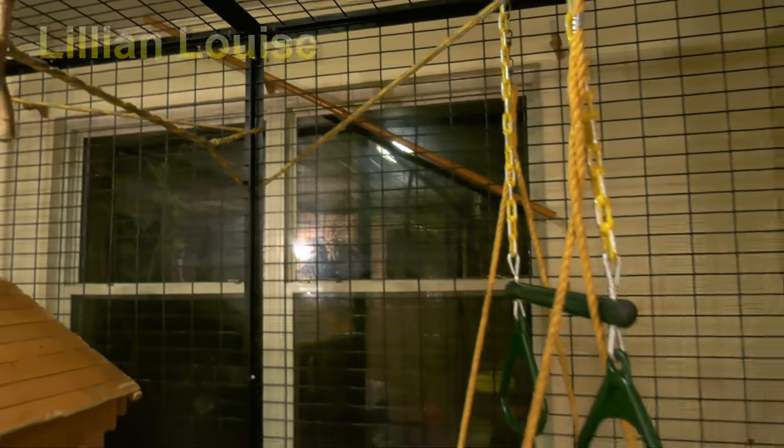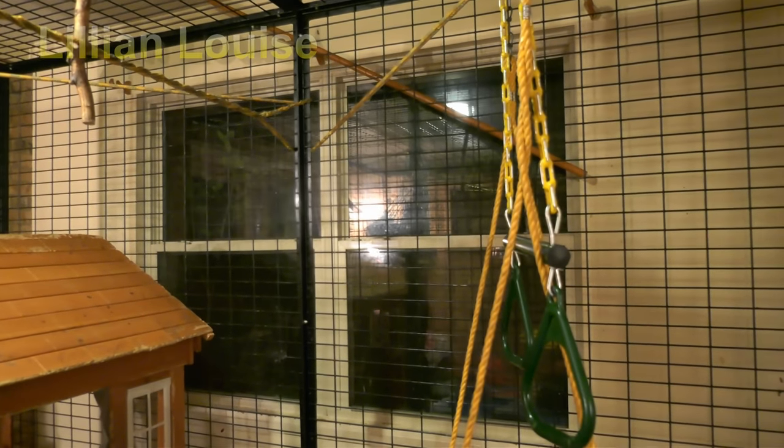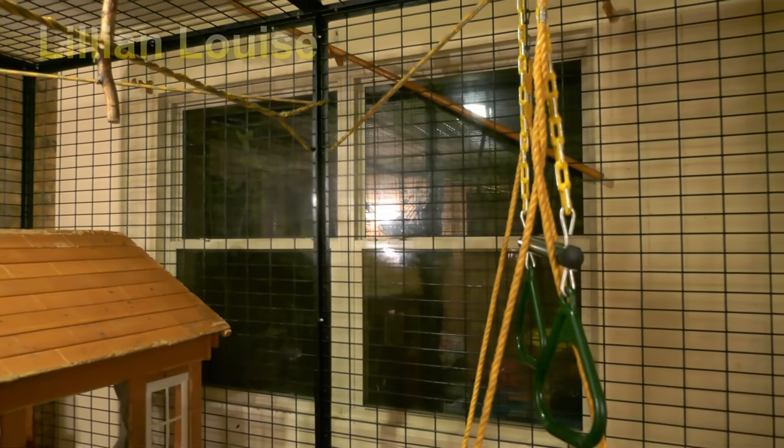She's got a great big window here that she can see out of all day. She gets sunlight, and sometimes we open the windows so she gets fresh air and sunlight through the day.